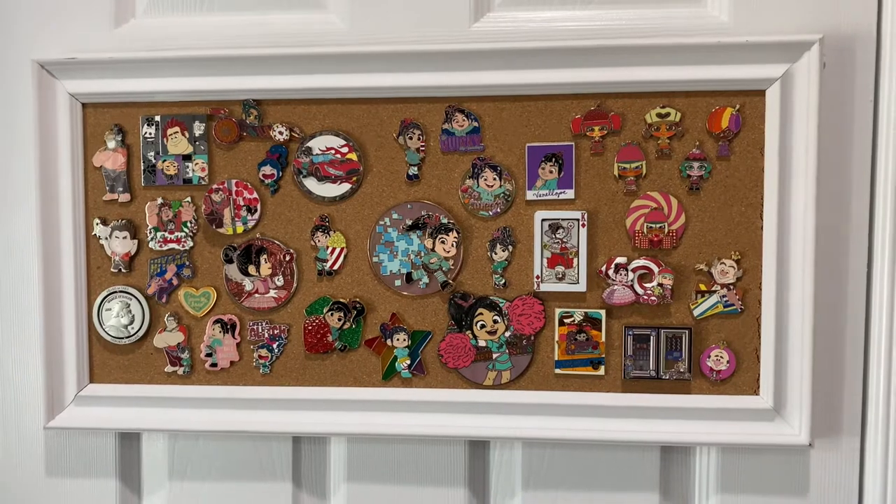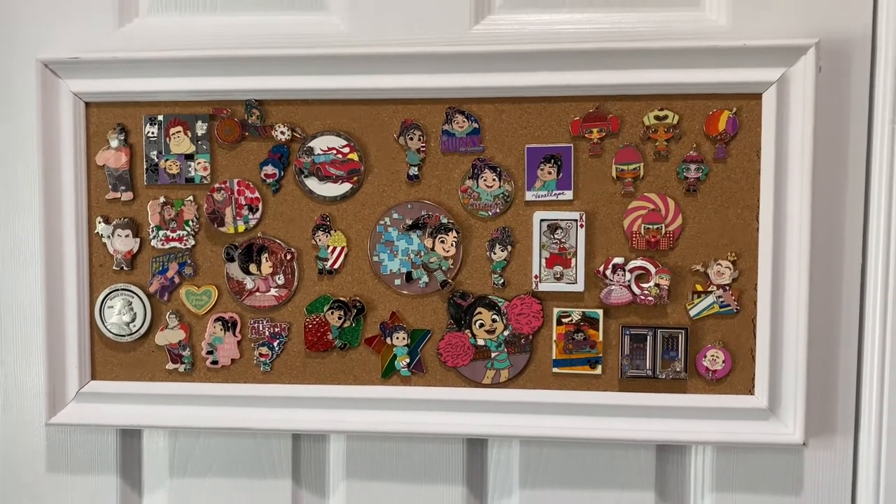I've been asked by several people to share my Vanellope pin collection, so I'm going to do that. We're going to switch over the view of the camera and I'm going to take you over to that board and just walk through it. So this may be a quick one, but you can see what I have. Here is my Vanellope pin board.